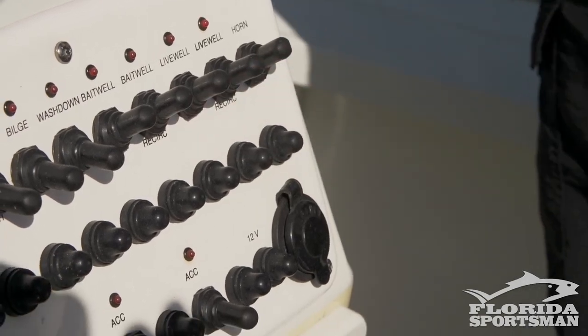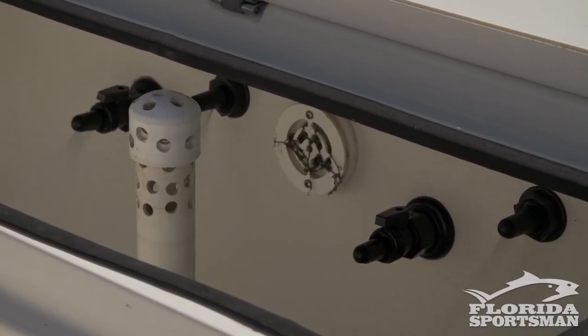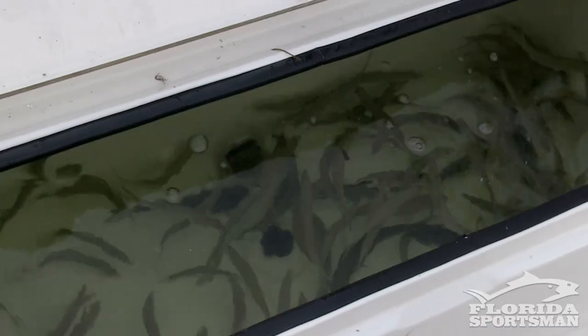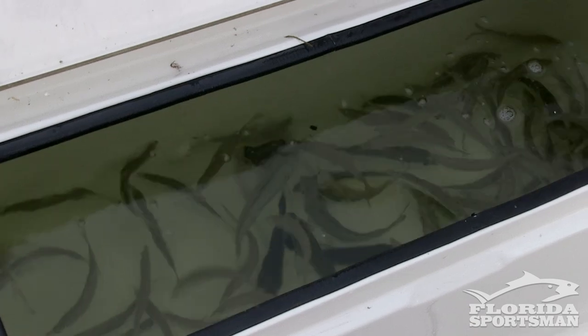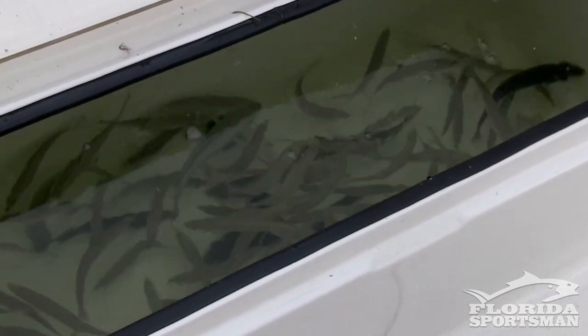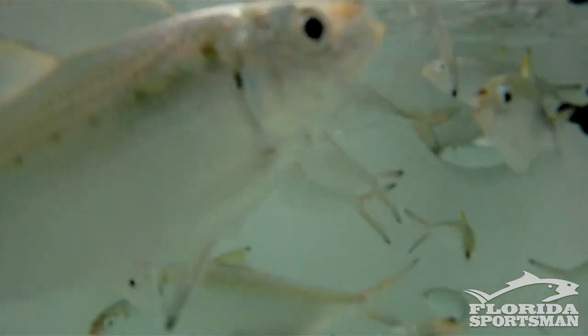Another big issue with live bait is having the correct live well systems. You need to know the limitations of your live well. There's no sense in having a 20-gallon well and sticking a hundred baits in there and having them all die. A good rule of thumb in my area with threadfin herrings is one gallon per bait — so with a 50-gallon well, I can adequately keep 50 baits nice and hardy. I'd rather have 50 live, frisky baits than a hundred half-dead baits.